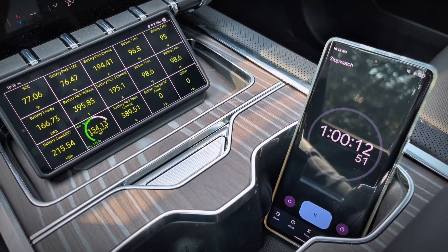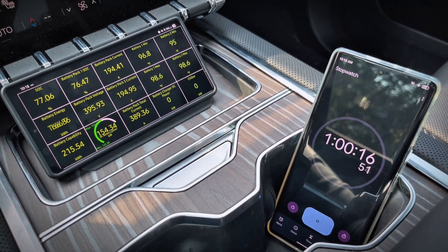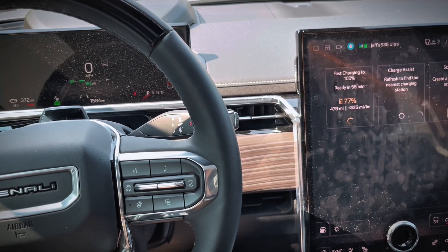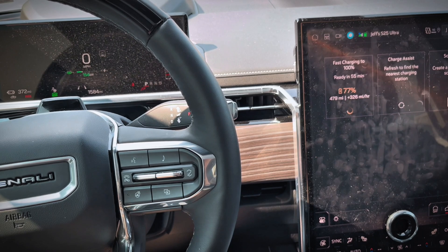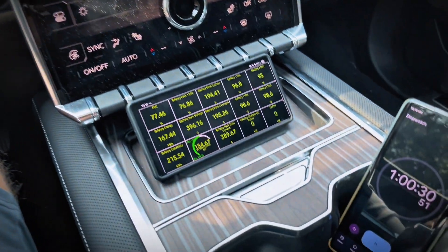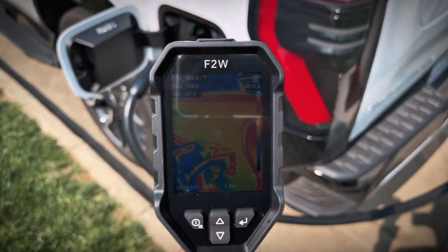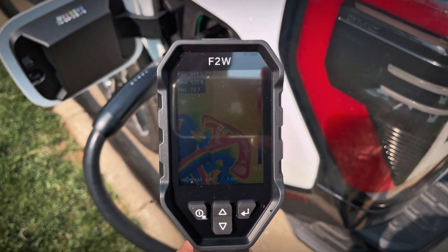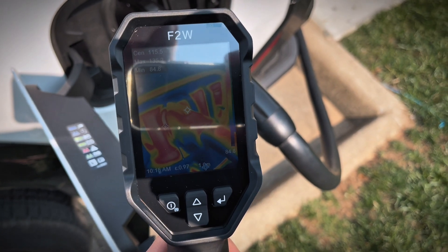We just hit one hour and we're now up to 77% state of charge, charging at 154 kilowatts. We're adding about 325 miles per hour at this rate and we're over 370 miles of estimated range — so in an hour we've added over 320 miles of estimated range. Looking at the temperatures an hour in, I'm still showing a maximum temperature in the 130s Fahrenheit. It's not hot at all and very good to see after a long test like this — I have no concerns at all about the temperatures.